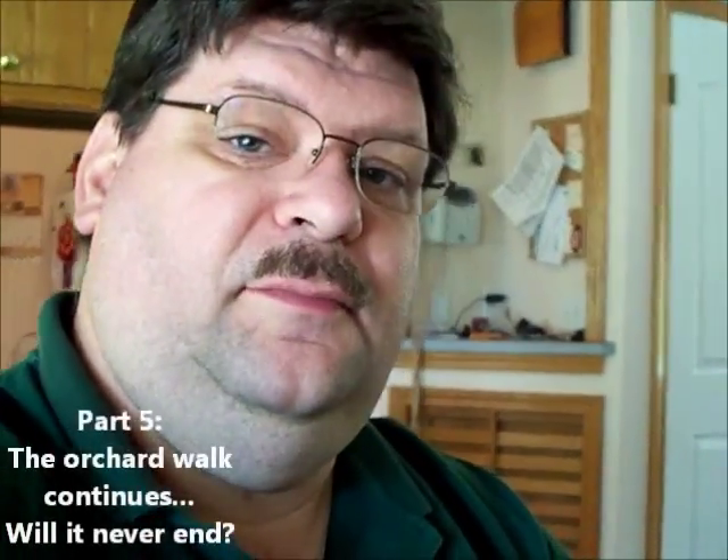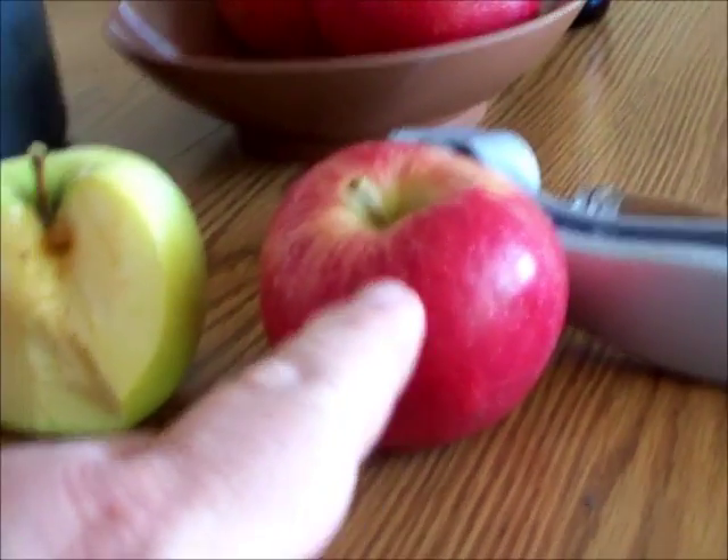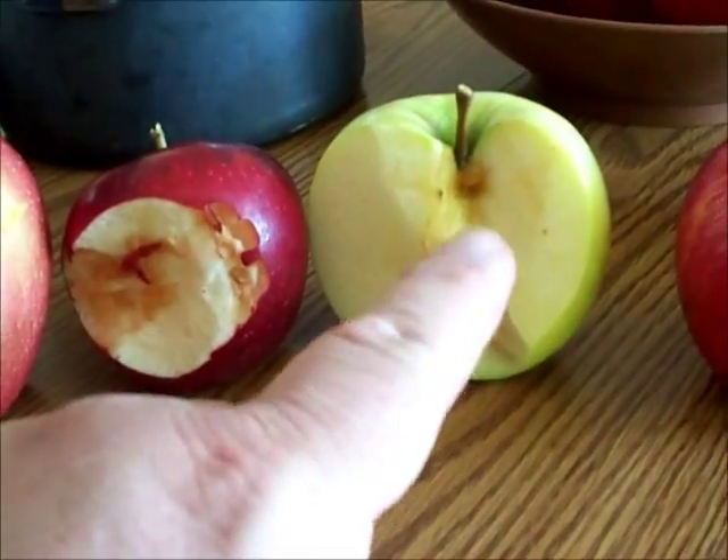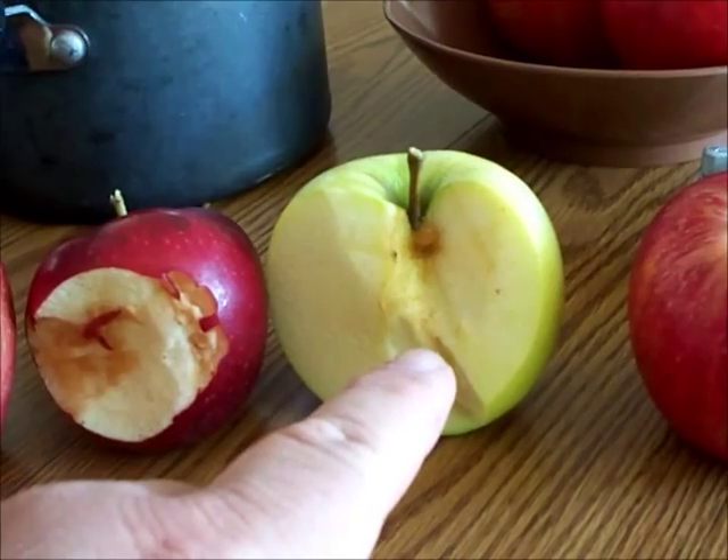Continuing my testing of some of the apples I picked today. We have, from right to left, a Honeycrisp, a Shizuka — very similar to a Crispin, also known as a Mutsu.